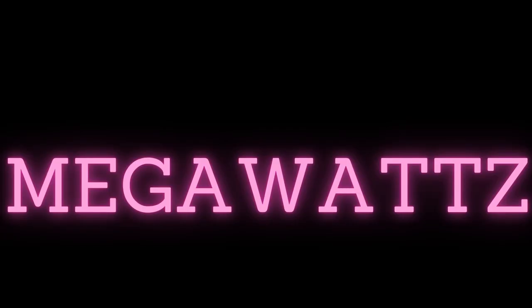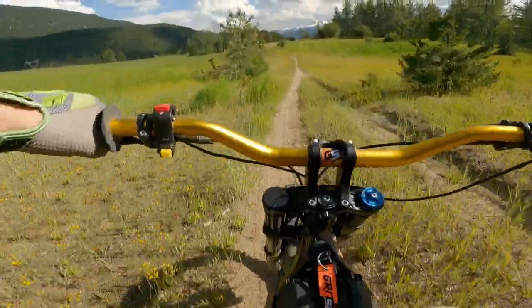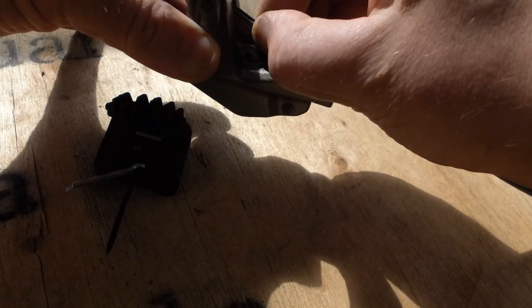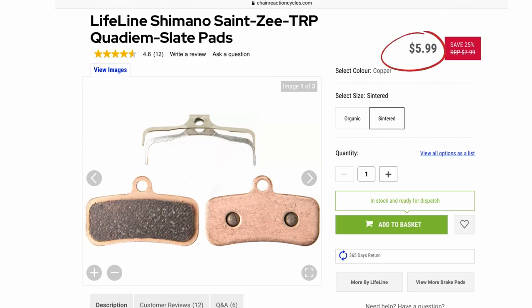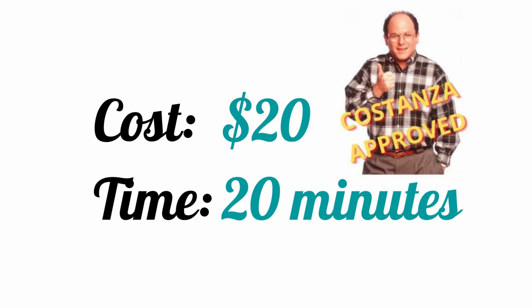The first upgrade is simple: sintered metallic pads. You can pick them up for less than 10 bucks and they drop right in. Forget the $50 Shimano pads with silly cooling fins — this upgrade is so simple, cheap, and effective that you've probably already done it. So let's move on.